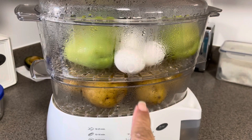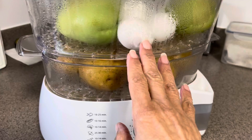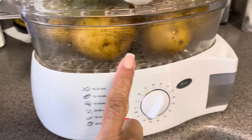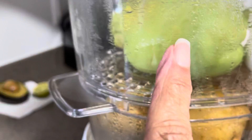This salad you can eat it cold or warm — I prefer it cold. So I have here four eggs that I'm steaming, a couple of Yukon potatoes, and I think this is called chayote.